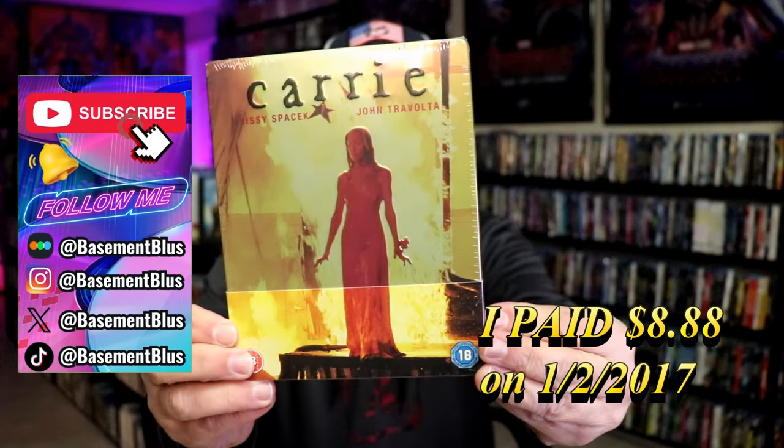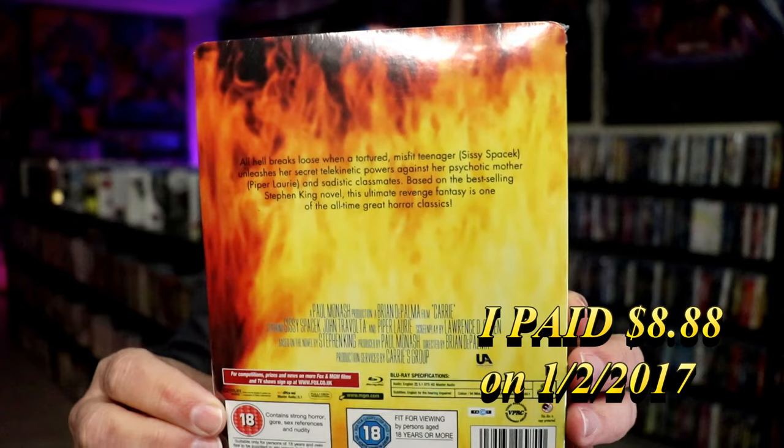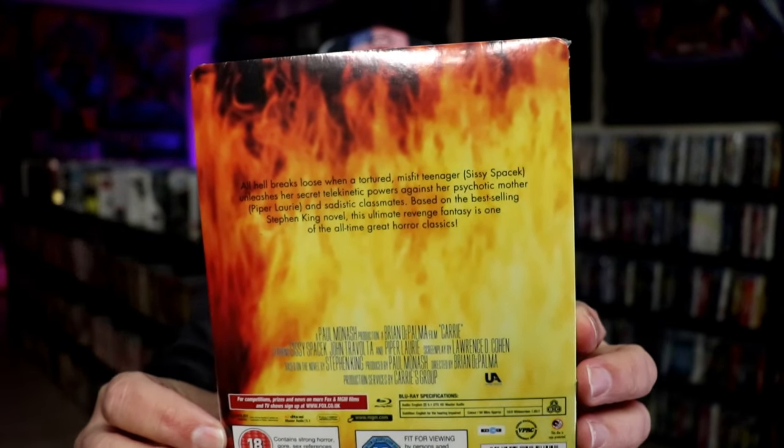Here's the front, and here's the back. If you'd like to read up on it, you can go ahead and pause and do so. I'm going to go ahead and remove this from the wrapper, and we can take a close look at this metal pack.